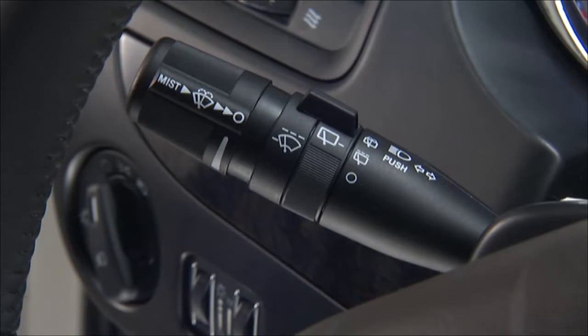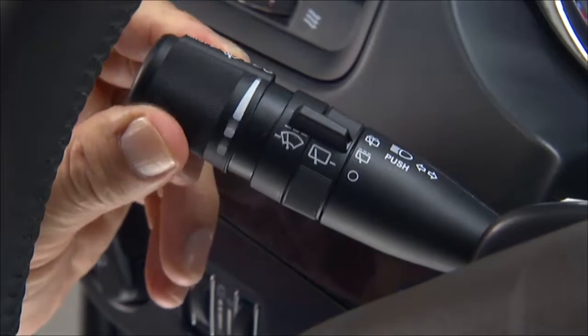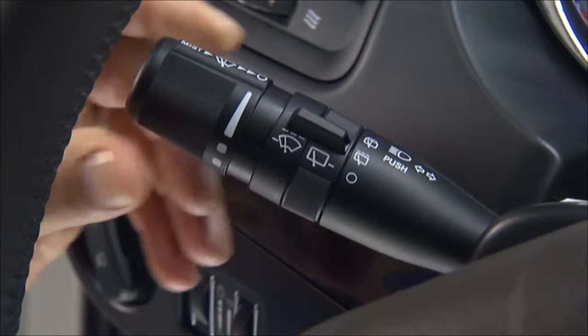This lever also operates the windshield wipers and washer when the ignition switch is in the on position. Rotate the end of the multifunction lever to the first detent past the intermittent setting for low speed wiper operation, or to the second detent for high speed wiper operation. Use the intermittent wiper when weather conditions make a single wiping cycle with a variable pause between cycles desirable.